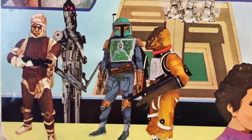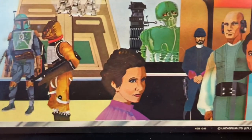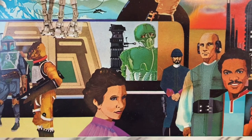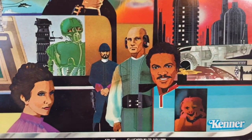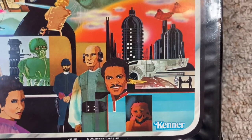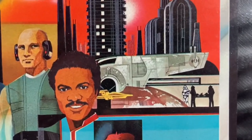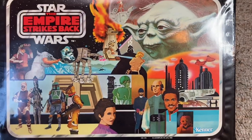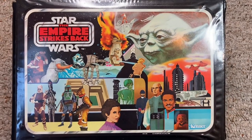Next to him was an AT-AT driver with an AT-AT. You could see the Rebel Trooper, Darth Vader fighting Luke in his Bespin outfit, and on the bottom left you could find the Bounty Hunters — Dengar, IG-88, Boba Fett, and Bossk. Bespin Leia was there, FX-7 and 2-1B the medical droids, Bespin Guard, Lobot, Lando Calrissian, an Ugnaught, and even Slave I taking off from Cloud City. Kenner did a bang-up job with this cover — super cool.